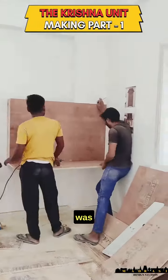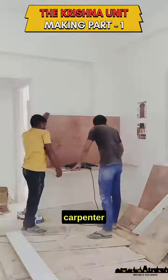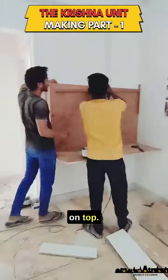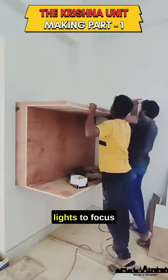The height of the structure was made by taking the actual idol's measurement. Next, the carpenters move on to the light box on top. This is created as a hollow box to hold the wiring and the small COB lights to focus on the idol.